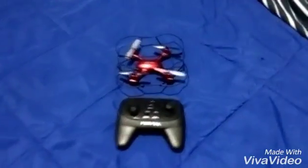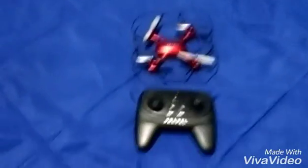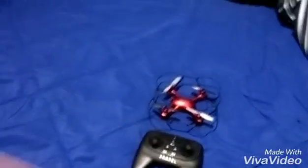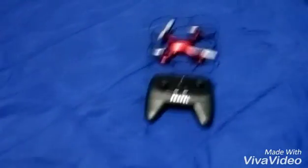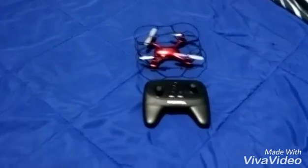What is up guys, I am back with a brand new video — another review video coming at you. Today we are going to be doing the review on the Propel Zip Nano. The Zip Nano is actually a really good little mini drone.